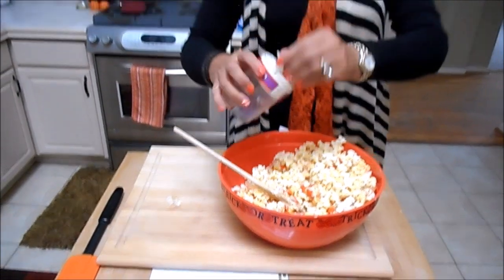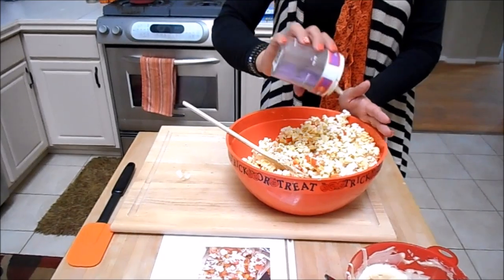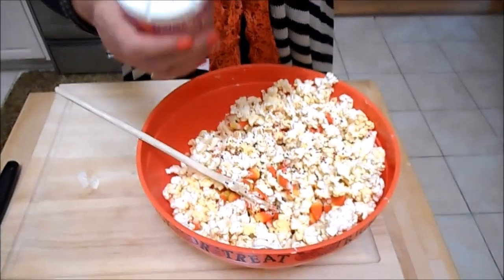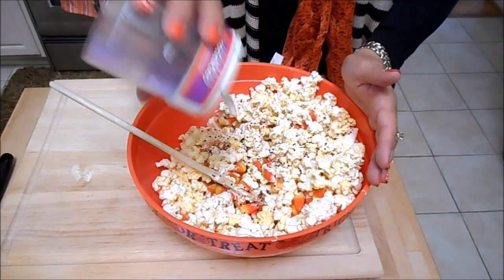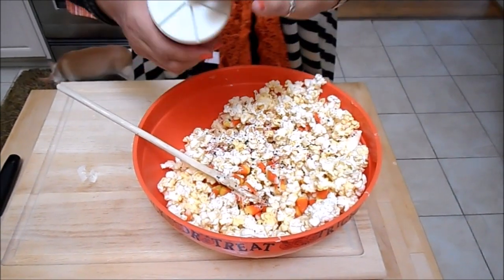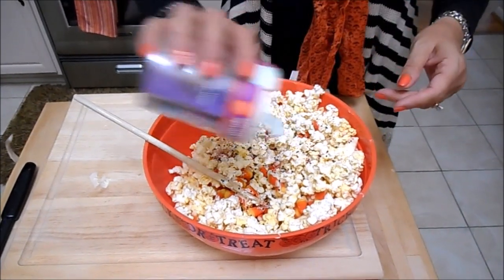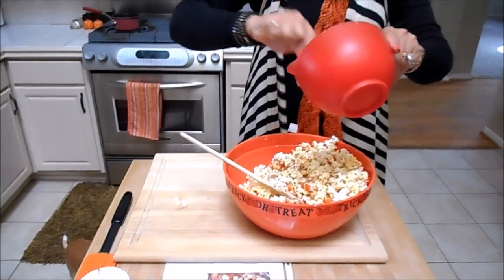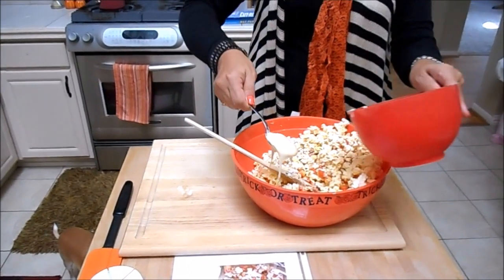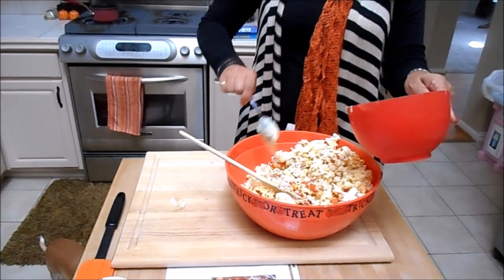Now we can put some of our sprinkles in — the dots is what looks really cute. I guess I used most of these last year. The purple, the glitter — we have a lot of black glitter. Do some more chocolate and get it on the areas that you haven't got it on.